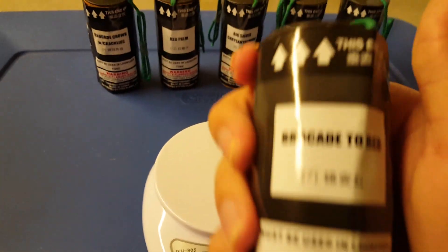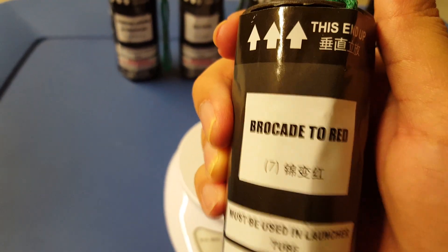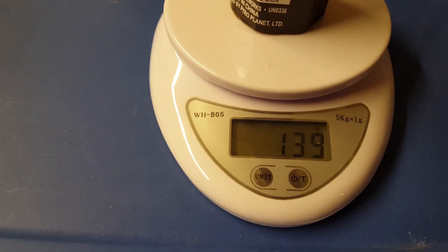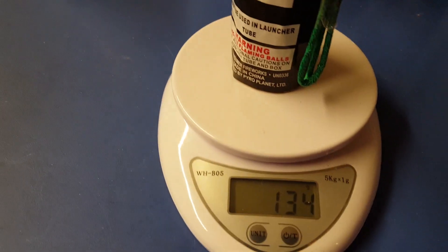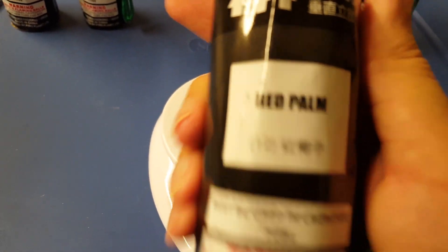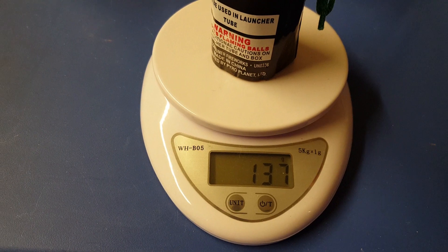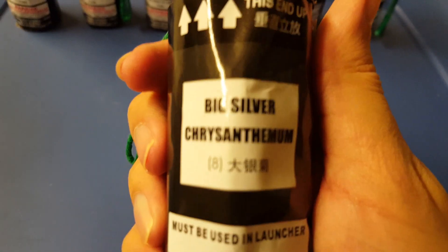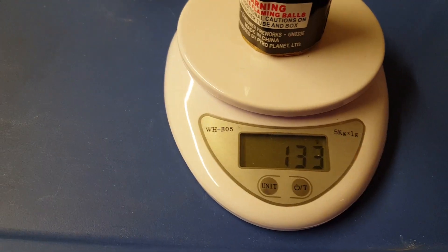First shell is Brocade to Red — 139 grams. Second is Brocade Crown with Crackling — 134 grams. Third is Red Palm — 137 grams. Fourth is Big Silver Chrysanthemum — 133 grams.